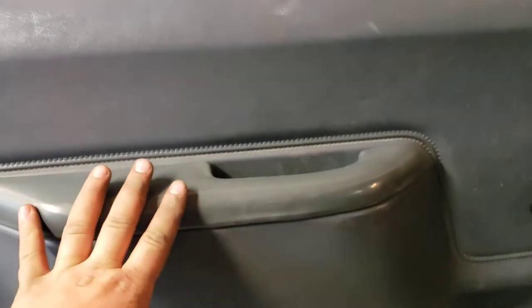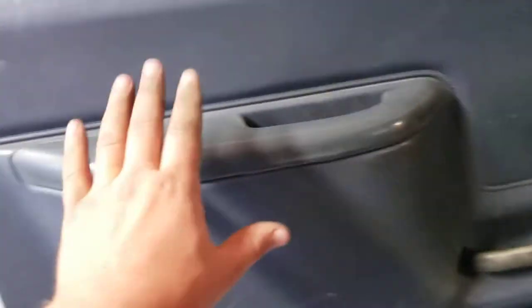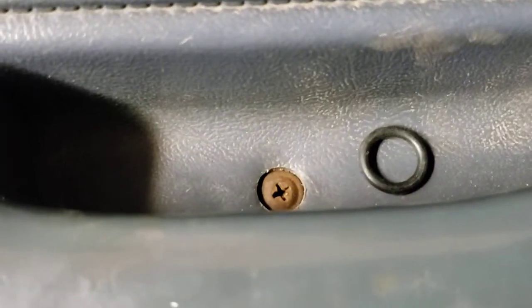I'm going to be doing it on that side — I already did it on this side, then figured I should probably video it. There's a Phillips head screw right in there, an O-ring, a little Phillips head screw there, and there's another Phillips head screw here in the top right corner of the door skin.